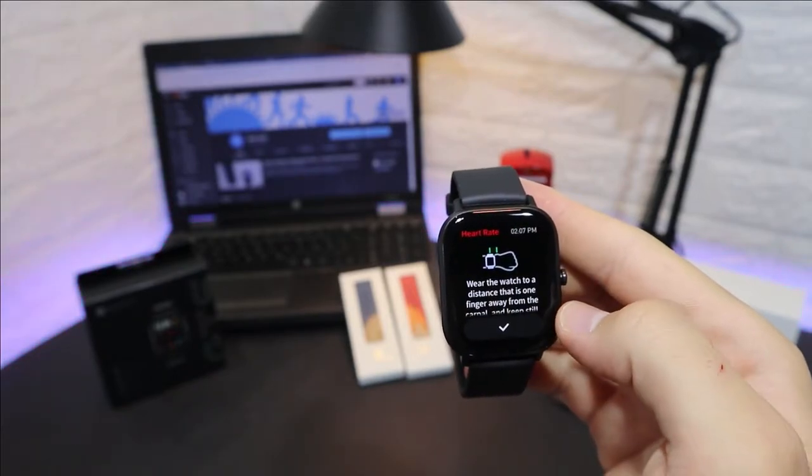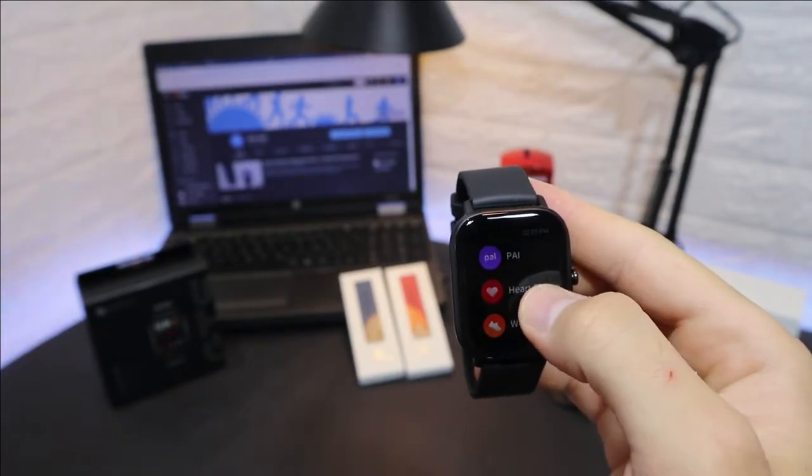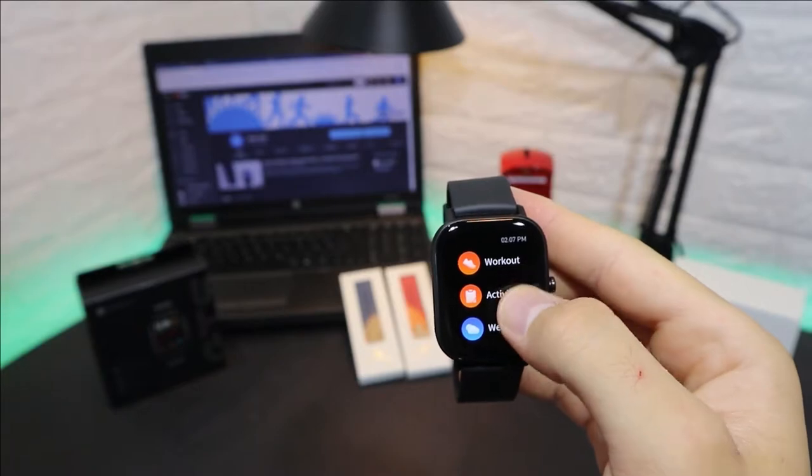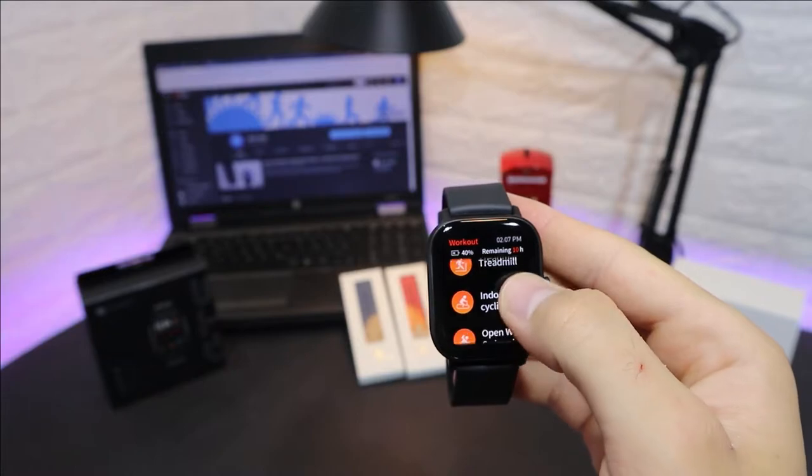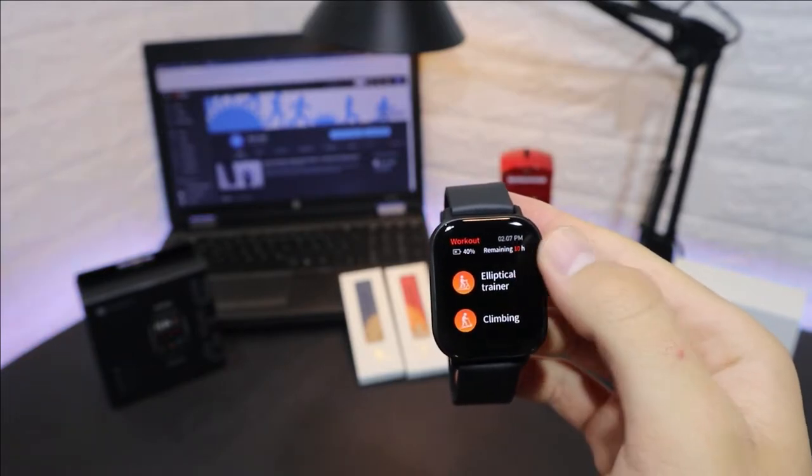We'll try the heart rate later. After heart rate we have workout. In workout we have outdoor running, walking, treadmill, indoor cycling, open water, pool swim, elliptical, climbing, and more.